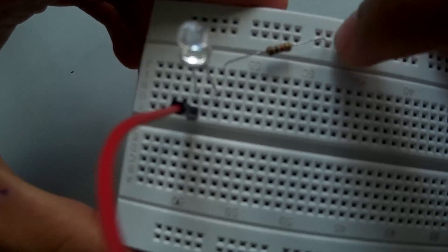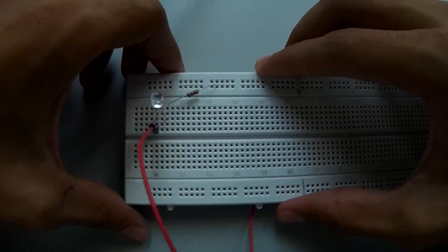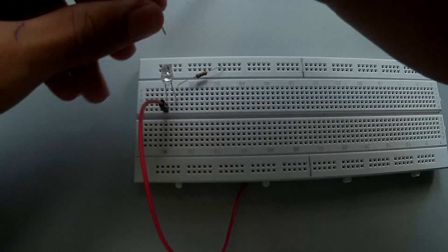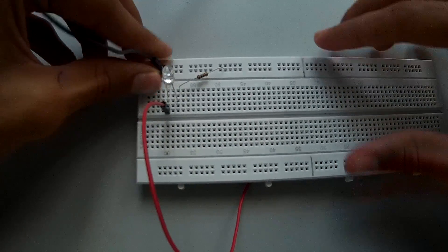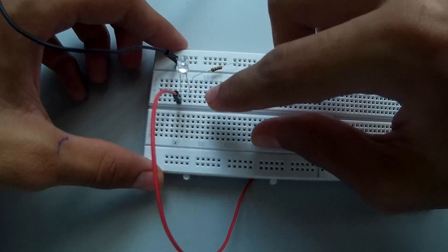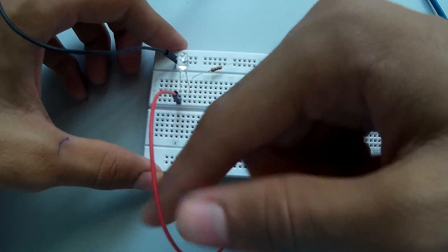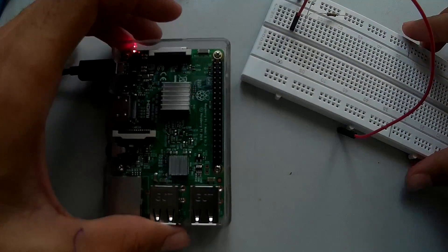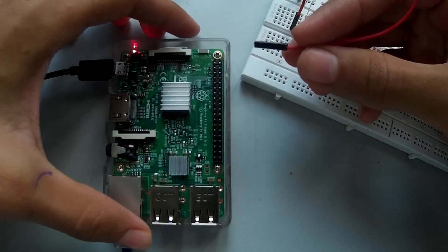The negative end of the LED is connected to the resistor, and the second end of the resistor is put in the adjacent row. Now take another jumper cable and plug it in there. The resistor end needs to go to the black wire, and the positive end of the LED needs to go to the red wire.